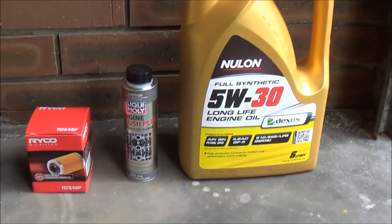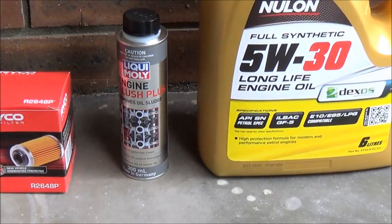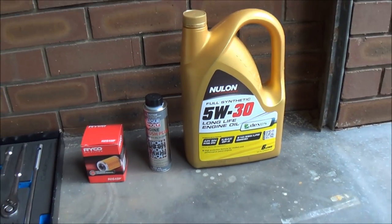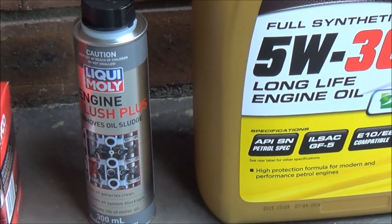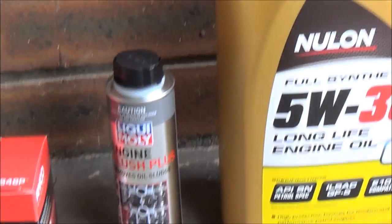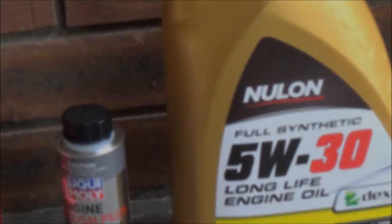For this video I'm going to be checking the Liquimoly Engine Flush Plus. Now there are a few other brands in the market — there's a brand called Wynn, and another brand called Neulon — and there are a few other products you can use for this. But I'm going to go with the Liquimoly Engine Flush. This is the most expensive and it's made in Germany, though being the most expensive and made in Germany doesn't necessarily mean it's going to be the best product. I have had some good luck with this brand before, so that's why I'm putting it to the test.